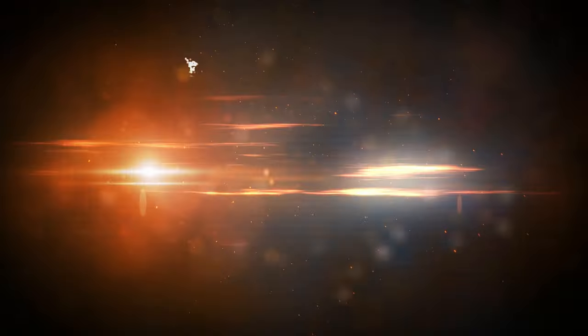Thank you guys for watching this video. My name is Alex with DJ Cut Entertainment. If you guys have any more questions or you'd like to book a consultation meeting, don't hesitate to reach out. Thank you guys.